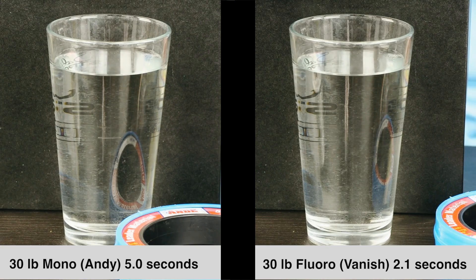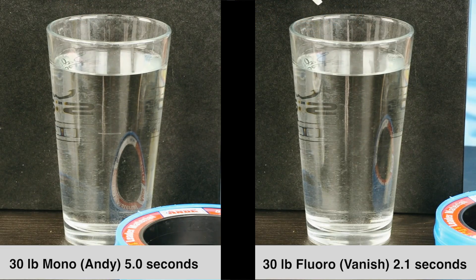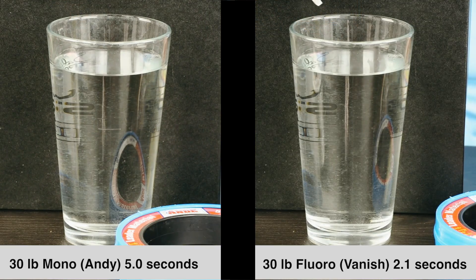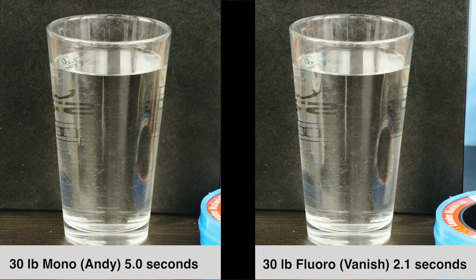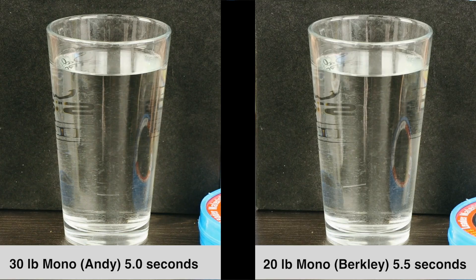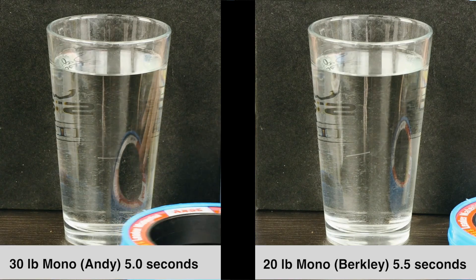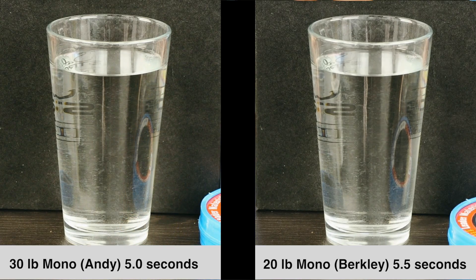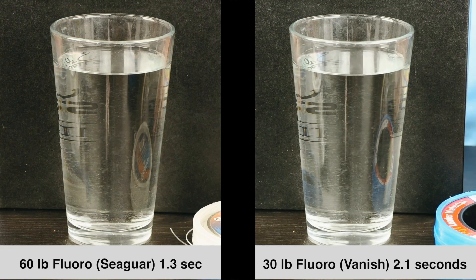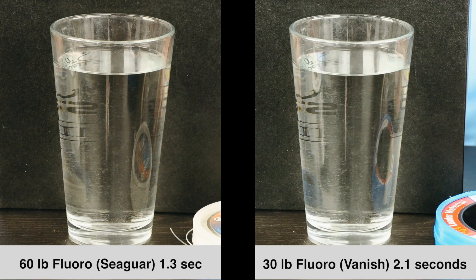For the side-by-side comparisons, we'll start with the 30 pound mono versus the 30 pound fluoro — we'll show a few replays. Clearly, the fluorocarbon is sinking faster: 2.1 seconds versus 5 seconds, so about two and a half times faster sink rate for the fluoro versus the mono. Now the 30 pound mono versus the 20 pound mono — the 30 pound on the left is falling faster, but just slightly: 5 seconds versus 5.5 seconds, not much difference. The next test was the 60 pound fluoro versus the 30 pound fluoro — 60 is on the left, definitely faster. So the size does matter, but not as much as the type of line.